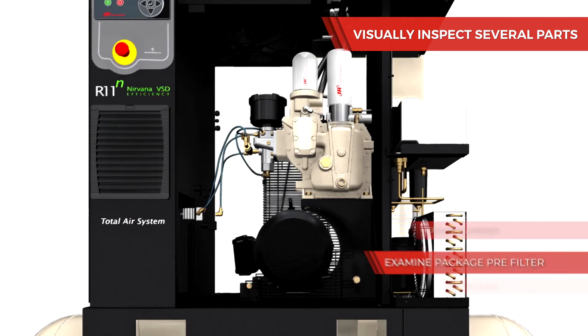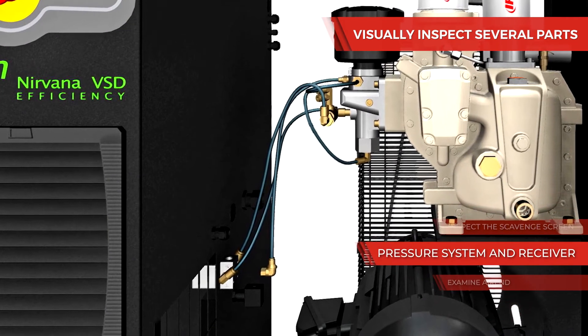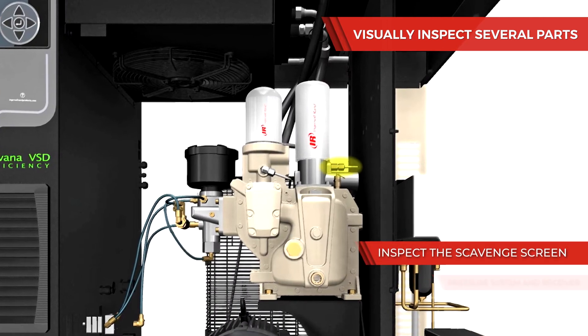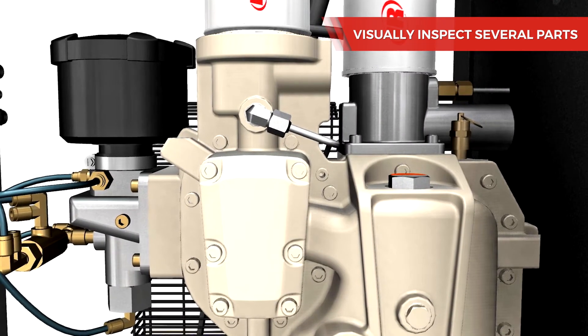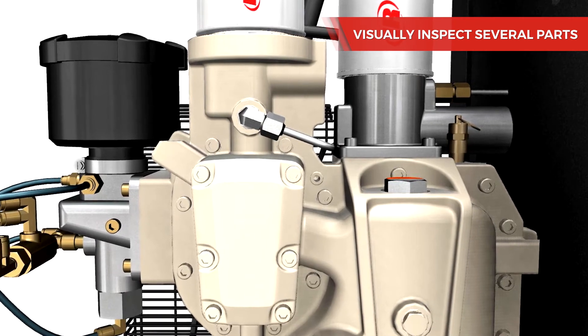Examine the package pre-filter, air end, pressure system, and receiver, and then inspect the scavenge screen to see if there's a blockage. If necessary, clean the screen located between the coolant manifold and the air end.